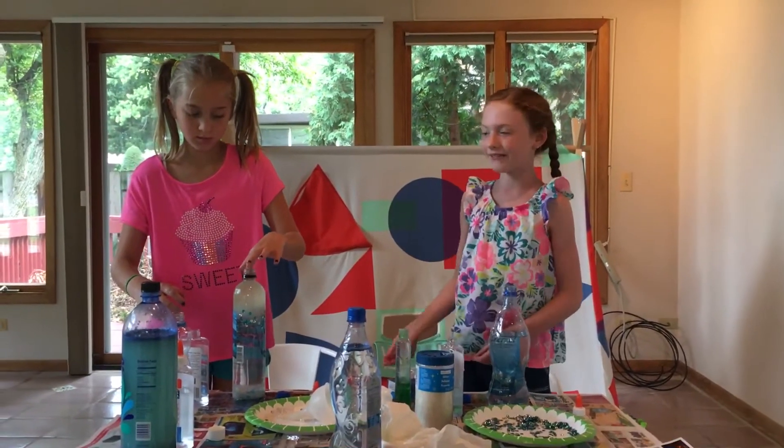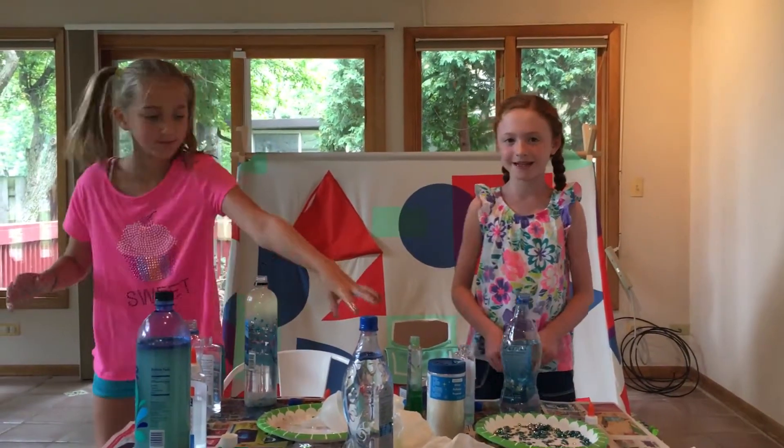Hi, I'm Lily and that's Violet, and today we are making sensory bottles.